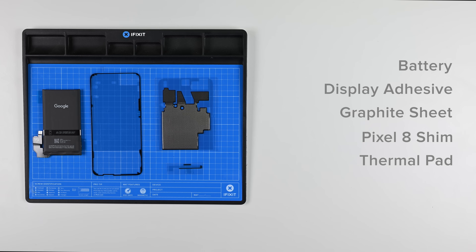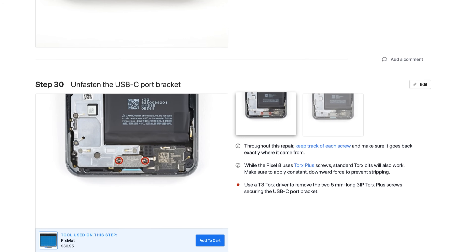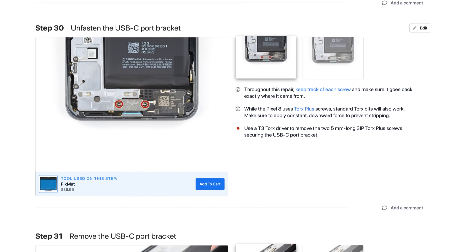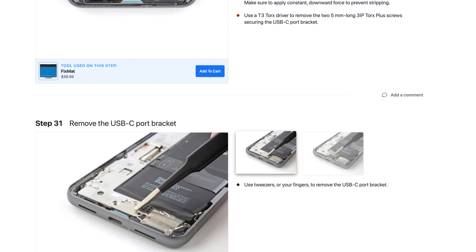And like always, we recommend having a fixmat around to help keep you organized during your repair. When it's time to do your repair, make sure to follow the step-by-step guide on iFixit.com, as you can see all the latest changes to the repair process, if any, and read helpful hints from other people who've done the repair.